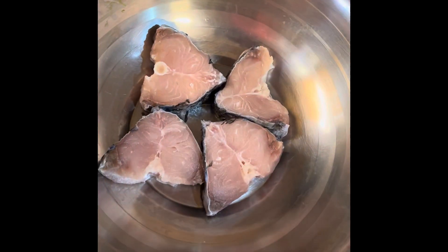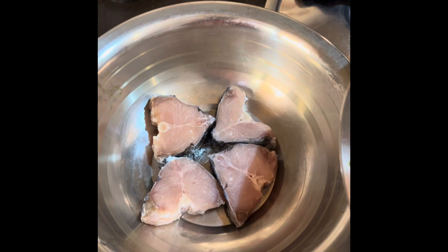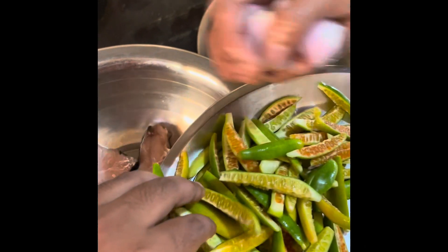We've cut the fish into four pieces. We're going to add it — we're going to add all the peyang.